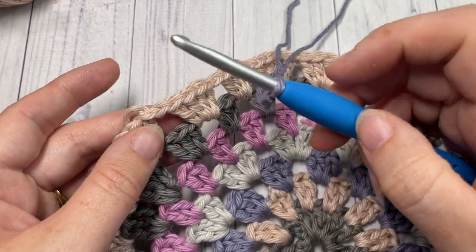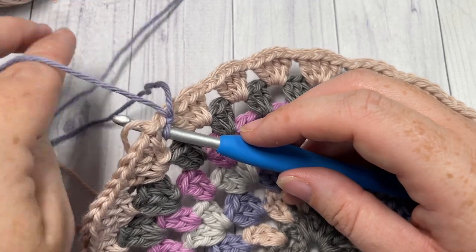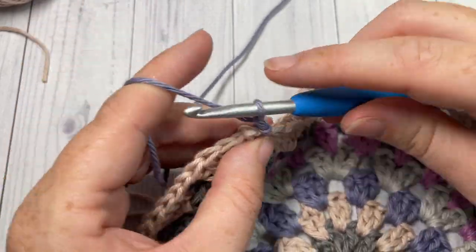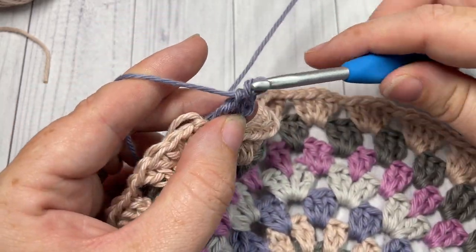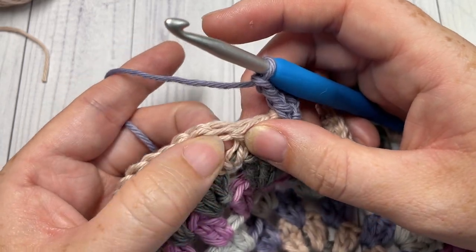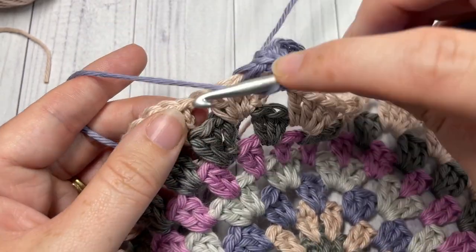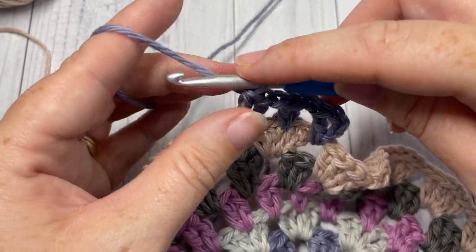For round eight, take color C and join into any chain-one space. Repeat round five: chain three which counts as a stitch, double crochet into that same space, chain one, skip the next two double crochets, and in between the next two stitches work two double crochet stitches. Chain one, skip the next two double crochets, and work two double crochets into the next chain-one space. Repeat all the way around.